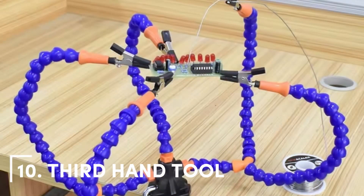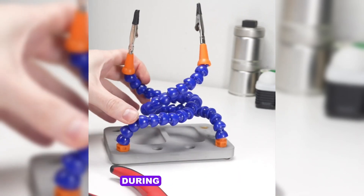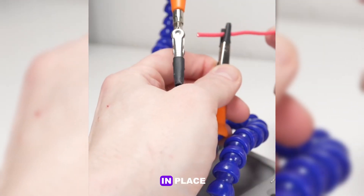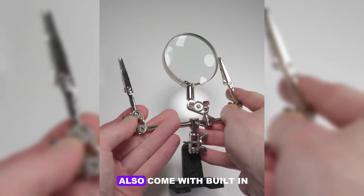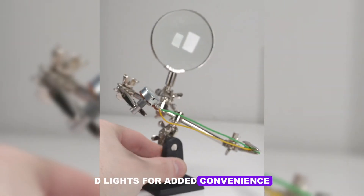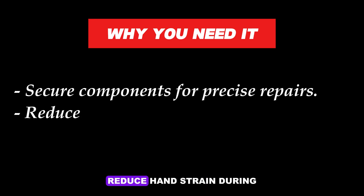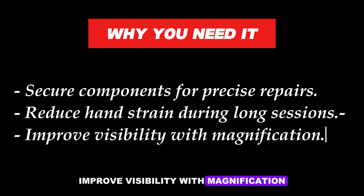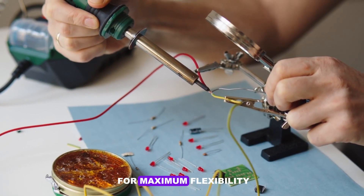Number 10: Third-Hand Tool. A third-hand tool is like having an extra pair of hands during repair work. It holds components, wires, or PCBs in place, leaving your hands free for soldering or assembling. Many third-hand tools also come with built-in magnifying glasses and LED lights for added convenience. Why you need it: Secure components for precise repairs, reduce hand strain during long sessions, and improve visibility with magnification. Choose a model with adjustable arms and a sturdy base for maximum flexibility.